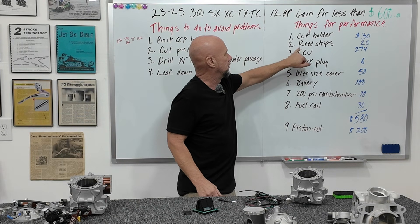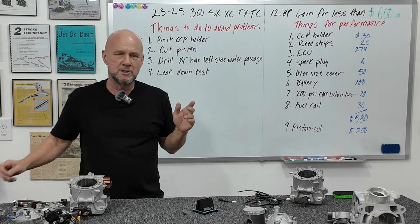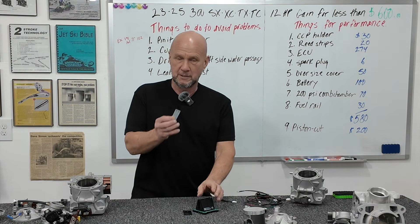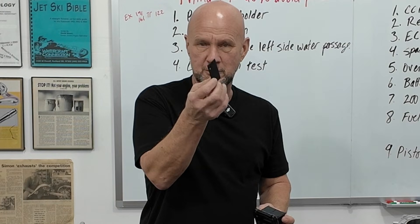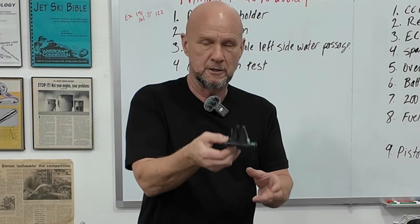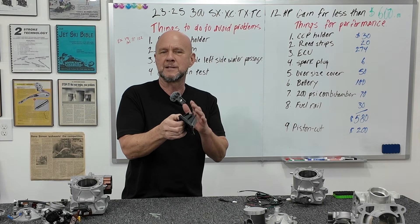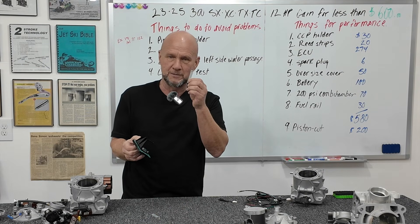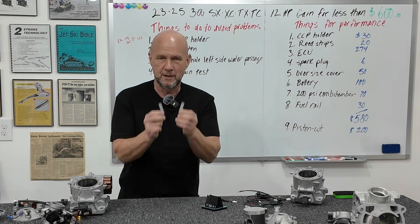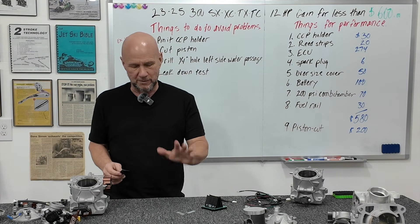On to performance. We covered the CCP holder. Reed strips: for $20, they don't do anything for top end, but for bottom end and midrange, it's the single best thing you can do. They're just two little fiberglass strips that hold your reed petal down. Stock, you have a reed stop — a hard thing that doesn't let the reed open as easily and isn't as responsive to lower vacuums and pulses at the low end. These flexible strips allow the reeds to be more responsive. They always work. Bottom to mid for $19.95 — who doesn't want that?